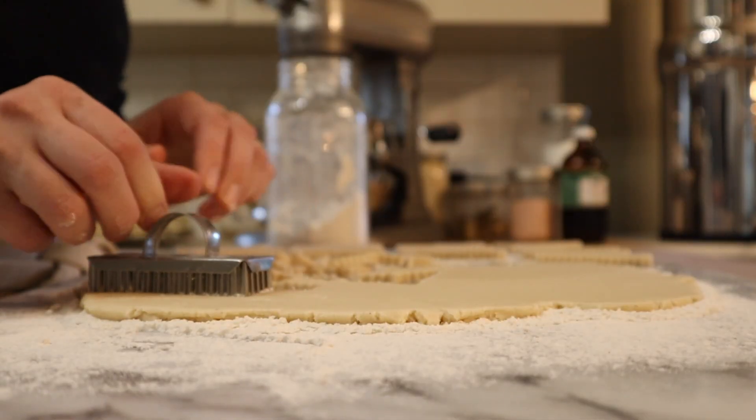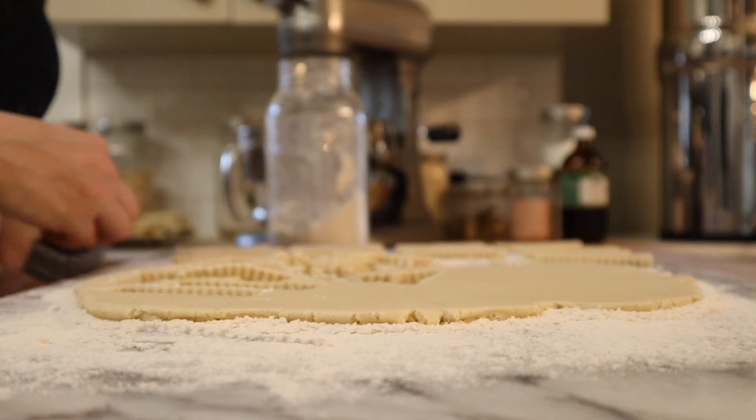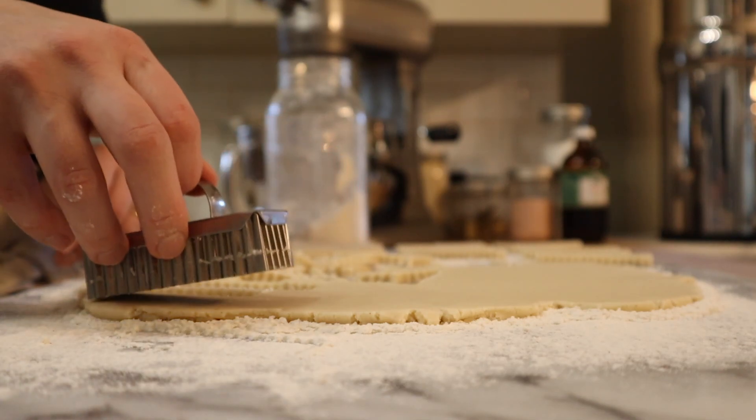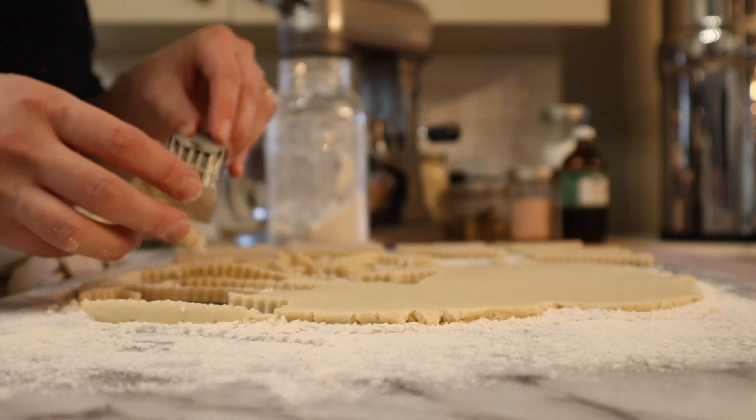I have my dough rolled out to about a third of an inch thick. I'm using a cookie cutter to cut these — you could also use a knife. Then I'm going to transfer these onto a baking sheet and they're going to chill in the fridge for at least 30 minutes, and while we're waiting for those we are going to get to baking the chocolate crinkle cookies.